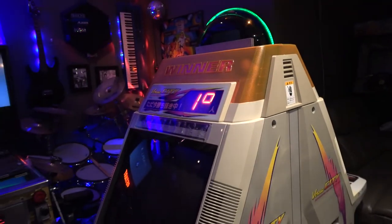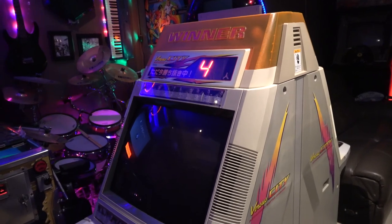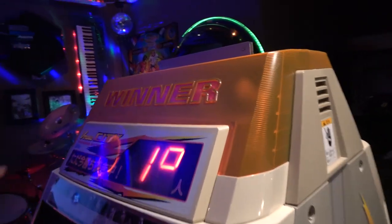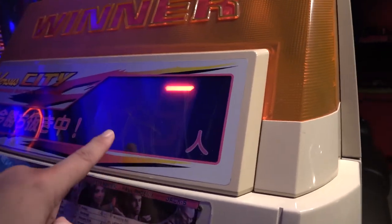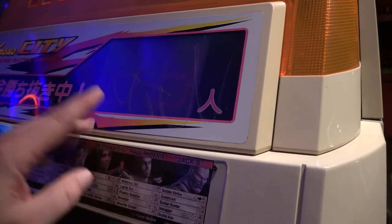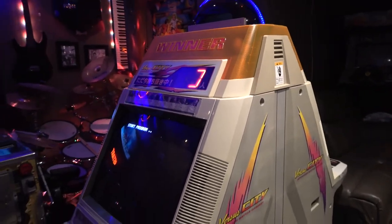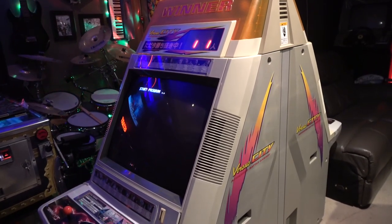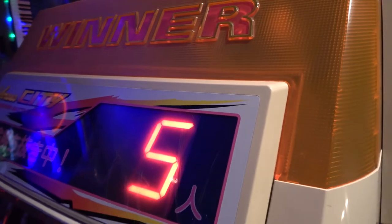It goes through a little test sequence. These are the winner lights - they would light up when you won in games that support it. There were a series of games - some Model 1, Model 2, Model 3 and some Naomi games - that actually support this topper going off when you win playing head to head, which would have been a really cool feature. Here it's showing off the display, doing fancy little tricks, but really this was for displaying the score tally. Playing head to head like Virtua Fighter and keeping track of wins - and getting the nice flashing topper when you win. How cool!